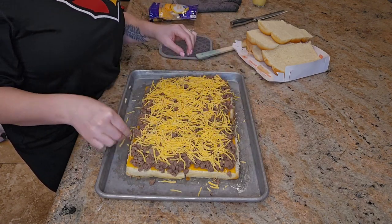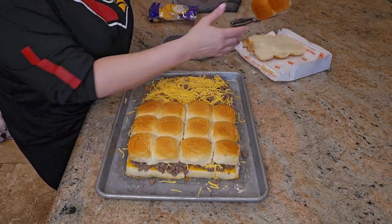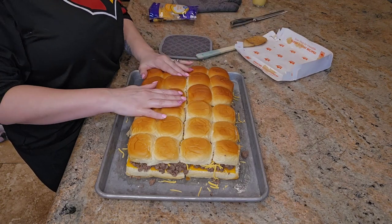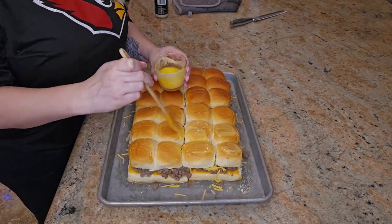Place the tops of the buns back on over the burgers, then brush the tops with two tablespoons of melted butter and immediately sprinkle the tops with sesame seeds.